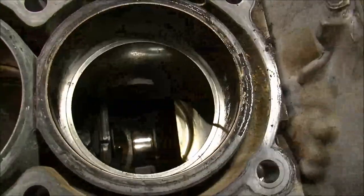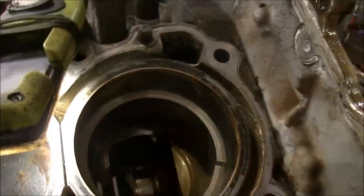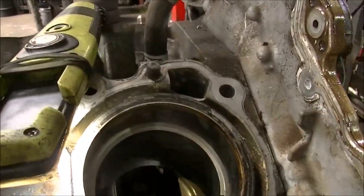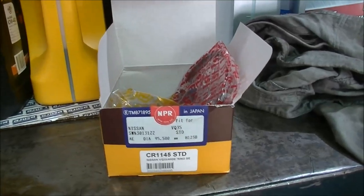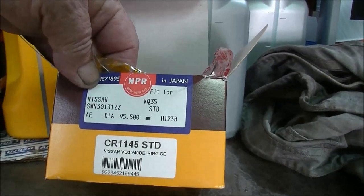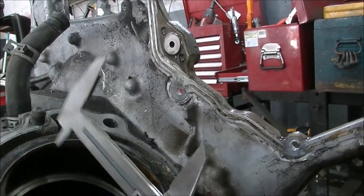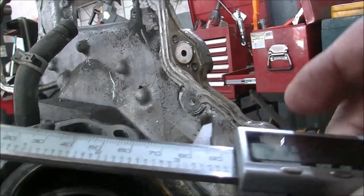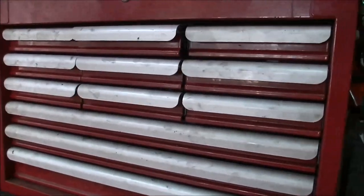That's seventy-two thousandths of an inch — so we know she's worn. It's really sharp too — you could shave with that. It looks like it's 160,000 Ks — a hundred thousand miles — and she's cooked. So I've got a new set of rings, diameter 95.5. We measured up — 94.36 — that's close enough to 95. I'll get a ring out, put her in the bore, and see what sort of gap we've got.